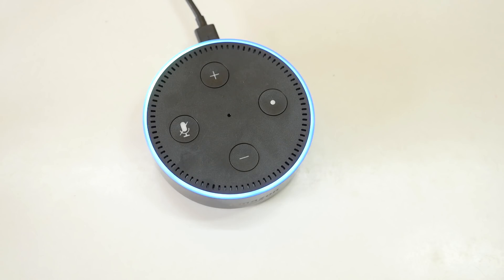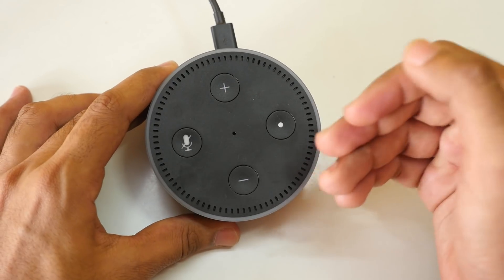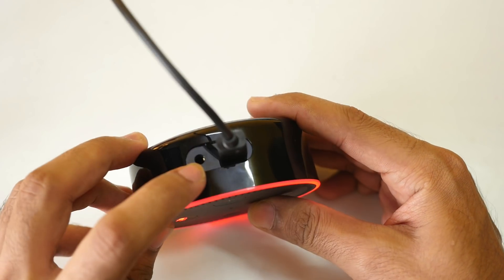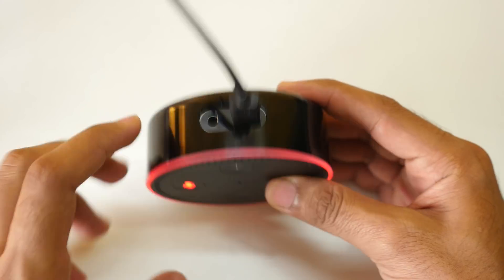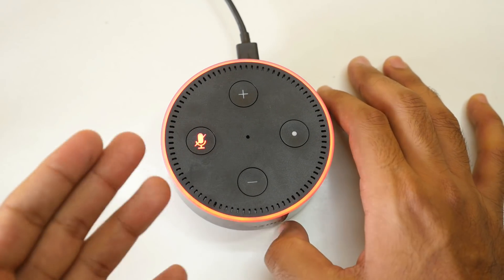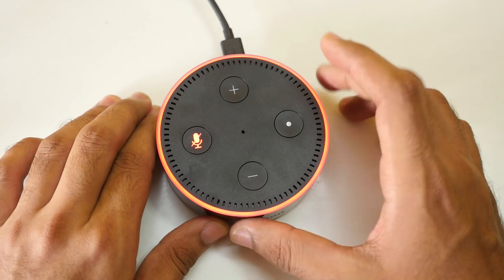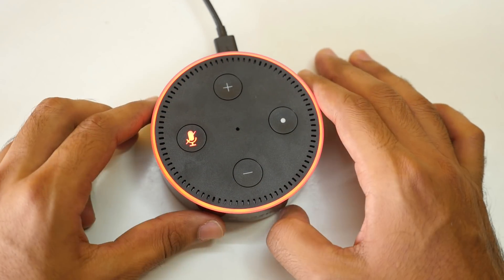Alexa, stop. The Amazon Echo Dot is not as loud as other ₹1,500 to ₹2,000 speakers, but when you hook it up with another speaker via the aux port, it will produce much louder sound. If you want a louder standalone device, you can consider buying the bigger versions of Amazon Echo — those will be linked in the description below.